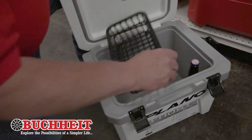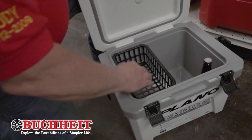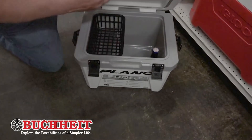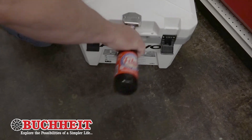It's also super tough with a basket to keep your items dry and high. It's got an integrated bottle opener — so easy that even Uncle Randy can spill his favorite root beer everywhere.